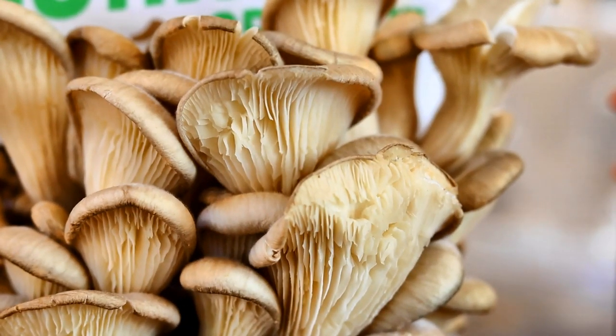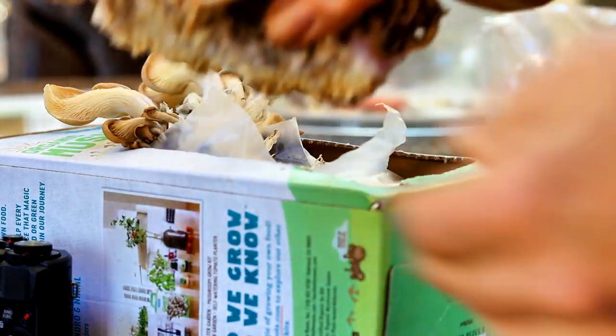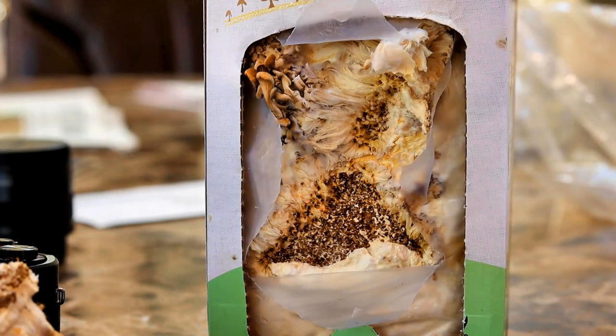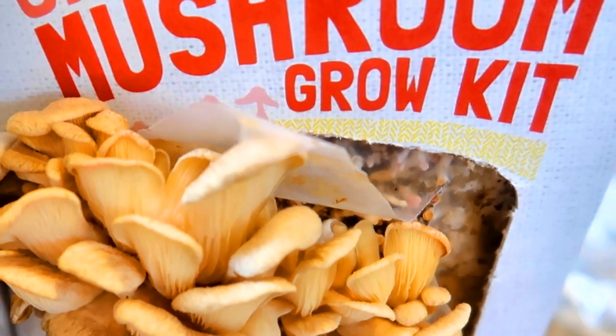These guys are ready to be harvested and cooked. I twist off the bunch and I am going to clean it and then sauté it with some onions and garlic. I am going to put the box away to regrow again. These pink oysters have not lived up to expectations, but I am not giving up on them just yet.